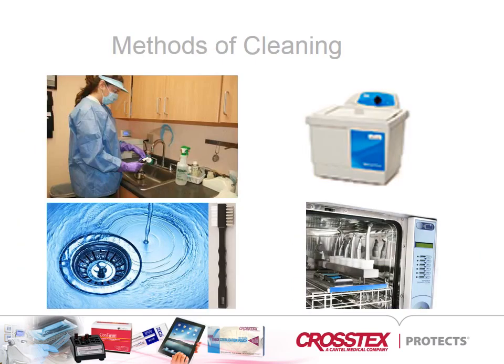There are manual and mechanical methods of cleaning. Considerations in selecting cleaning methods and equipment include their effectiveness, their compatibility with the items to be cleaned, and the occupational health and exposure risks they pose.